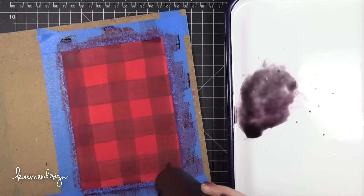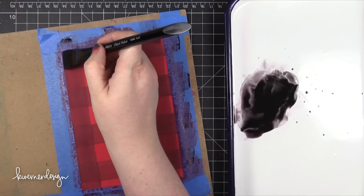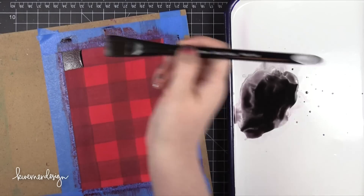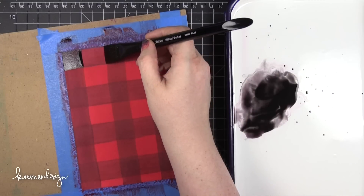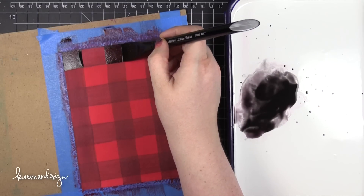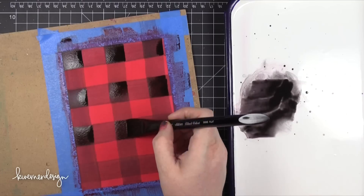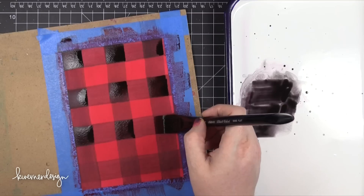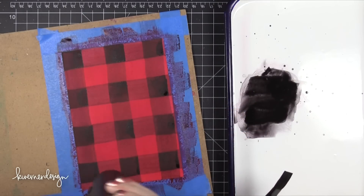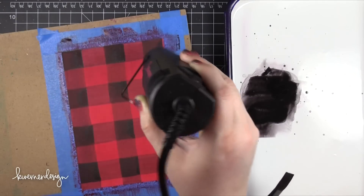To make it really look like that traditional plaid look, I painted black squares where the vertical stripes and the horizontal stripes intersect. This gives it a very traditional plaid look and really sets off the pattern. I tried this in multiple ways using different colors and mixing up the process, and discovered that you really just have to paint in those squares at the end — you can't rely on just the stripes intersecting because it doesn't give enough contrast.